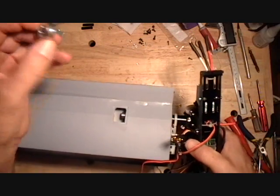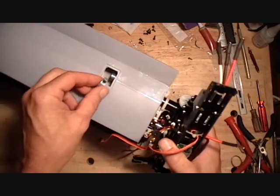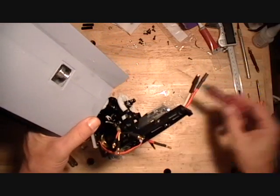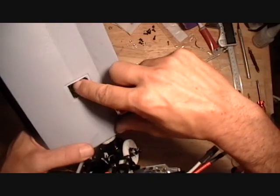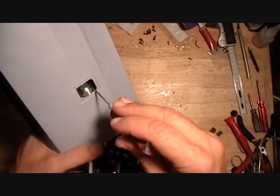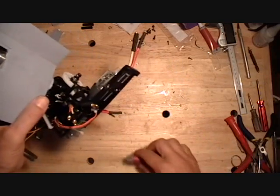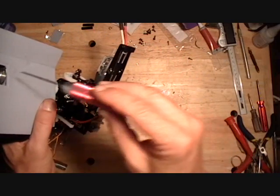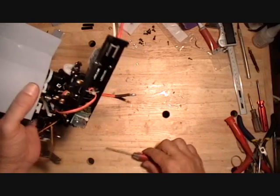Then take your lock collar — which I've already added the screw to — and put some Loctite on, and just slide that over the shaft. Check it, it's tight. Go ahead and torque that up.